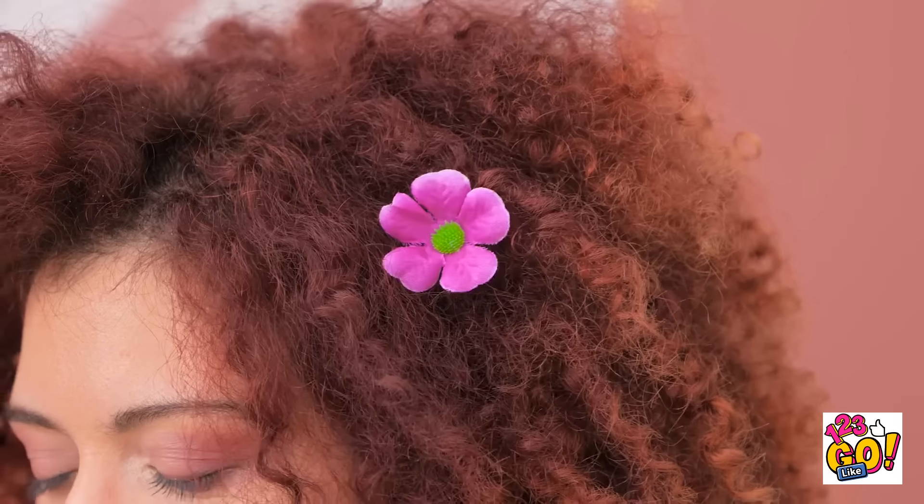I almost forgot the most important part — gorgeous curls just like yours! I love using glitter — it just adds a little sparkle to my life, and who doesn't want that? That's enough. Now I'll pour over some resin. This is gonna look so pretty. This is one of my best ideas.